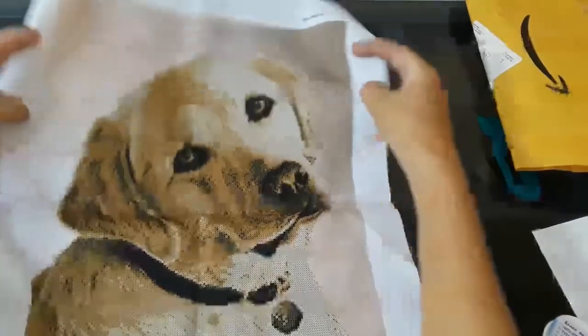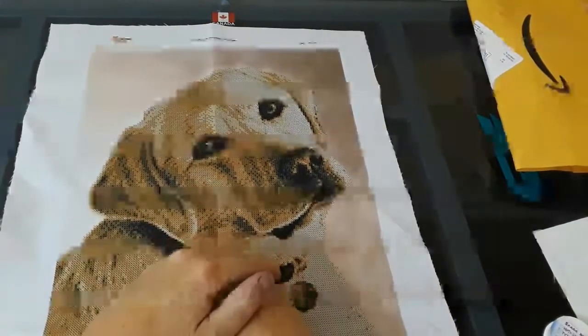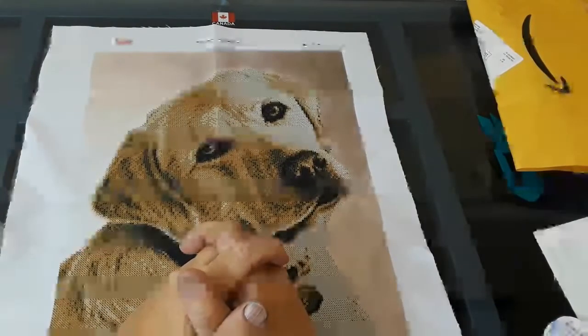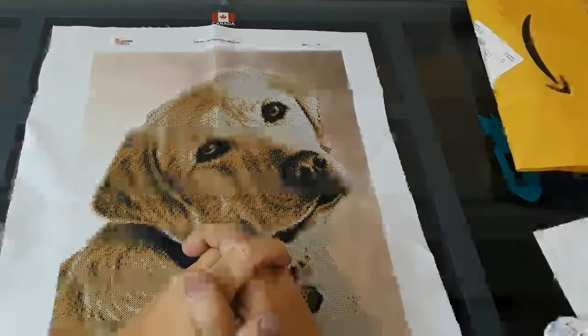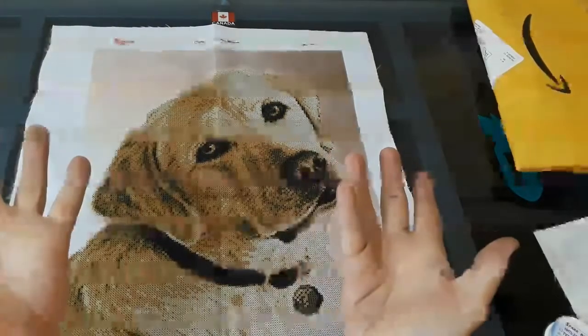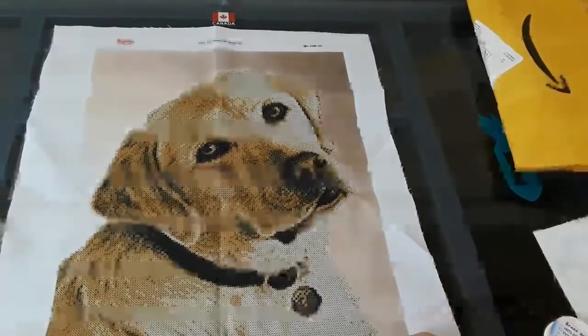I've been wanting to try a beaded cross stitch and Creative Mayhem said something about it in a live stream. I've already been looking at them. She said, well, I challenge you to try one then. I don't back down from the challenge. I think you guys should know that by now. People think I may back down easy, but I don't.